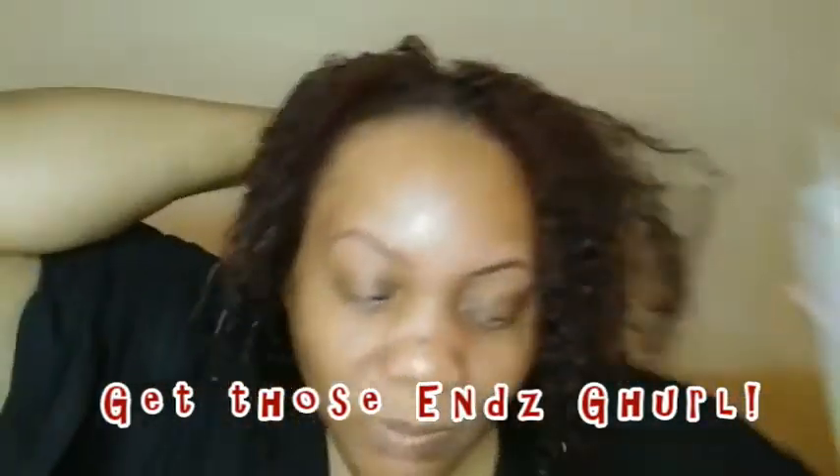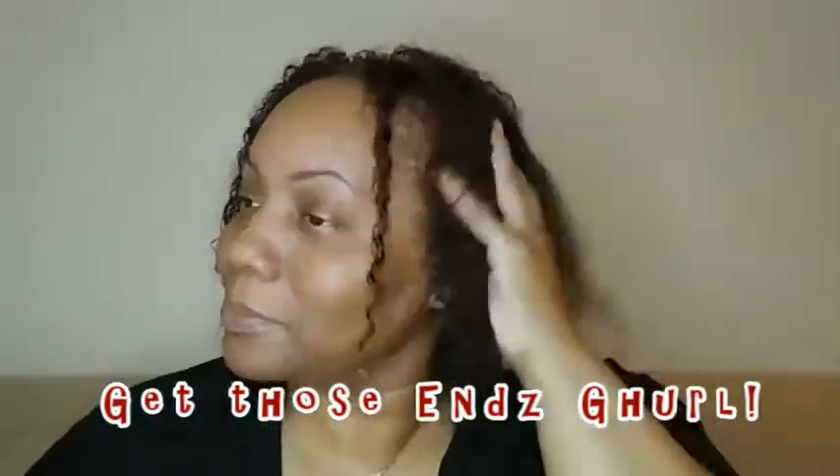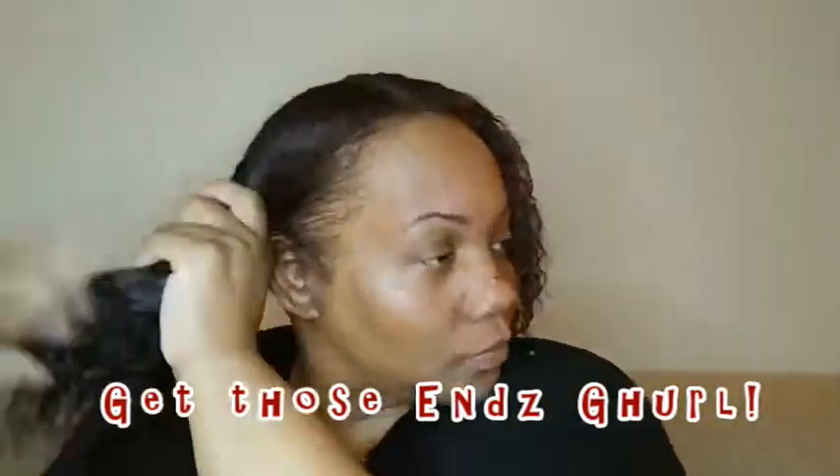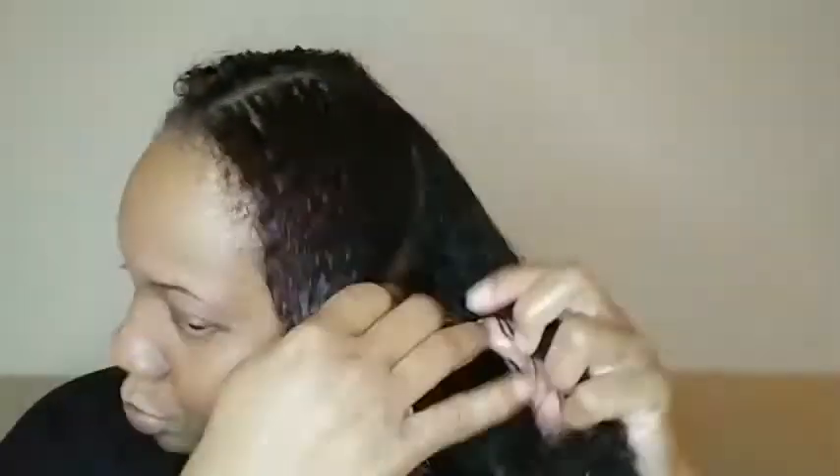Right now we're just going to focus on the hair. Don't forget those ends — make sure you coat those ends, they are the oldest part. I finally think I have got the rice water predominantly throughout my entire head of hair. I'm going to twist it up and keep it in for about 20 to 30 minutes.